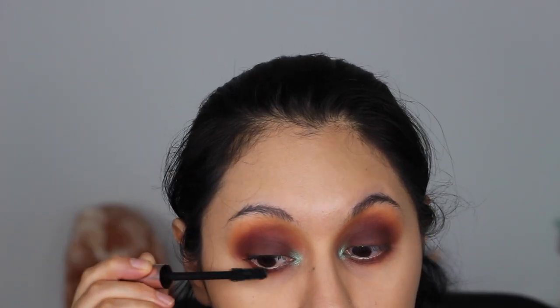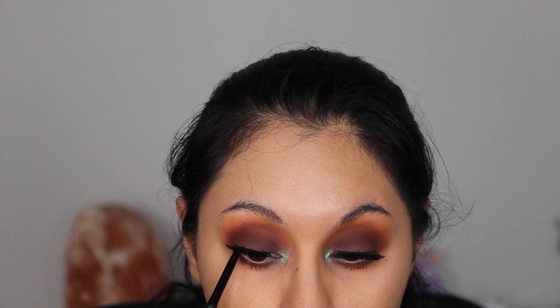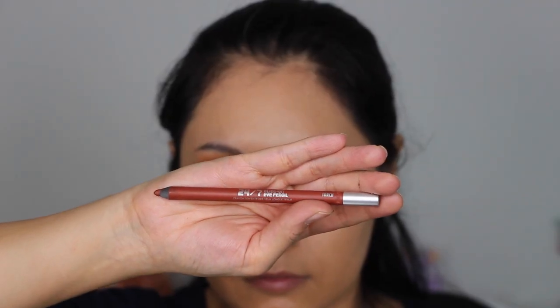Before adding falsies, I did add some L'Oreal Voluminous Paradise Mascara. These are the Baddington lashes in the style Monroe. I'm also tight lining with the Milani eyeliner in the shade Blackest Black, and I'm lining my lower waterline with the Urban Decay 24/7 liner in the shade Torch.